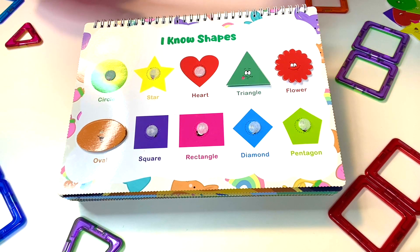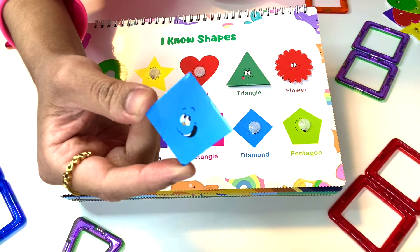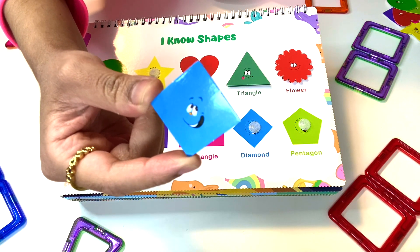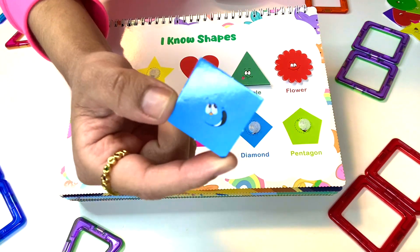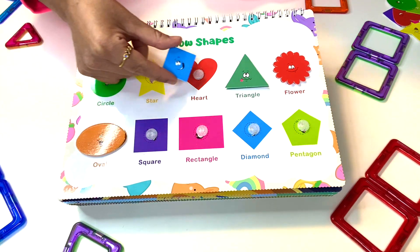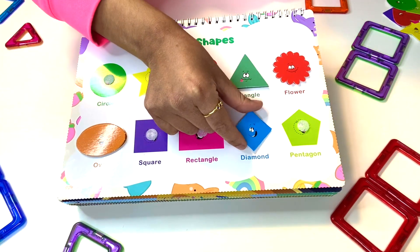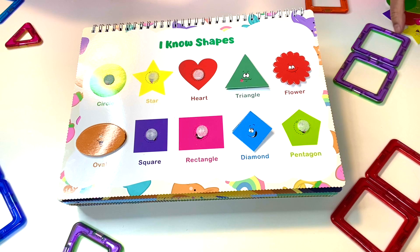But someone else is coming! It's another happy shape. It doesn't quite go like that because the face is facing this way, so it's not quite a square. I think it's right here. And we can also call this shape a diamond.